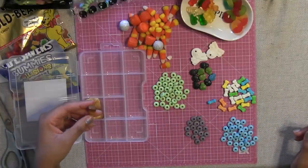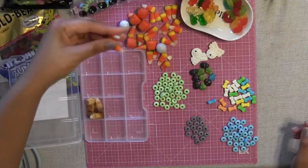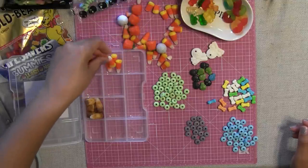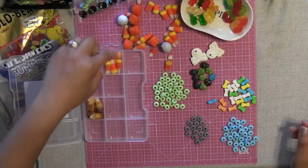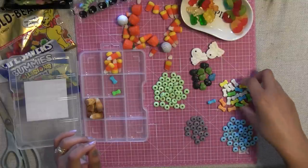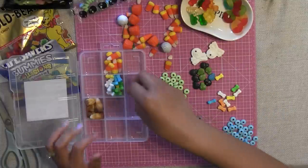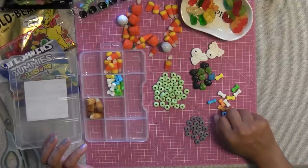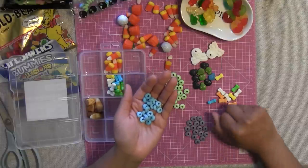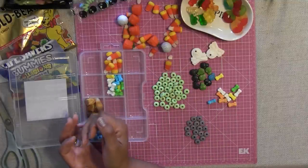Over here I already have some caramel macchiato little candies that I bought last week. I'm going to add some of these little cute adorable candy corns in here. I just love the way candy corns look — it's so festive and great. I want to add some of these bones as well, maybe here. And these are the bracelets I pulled apart, separated by color. I'm going to put the blue candies in here, just like that.